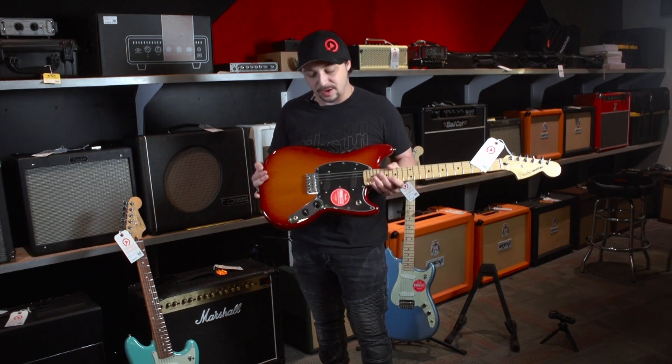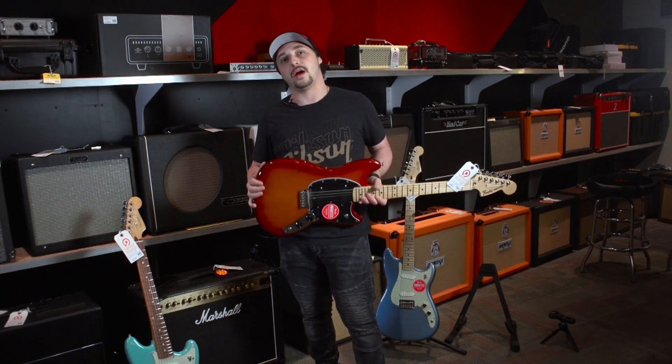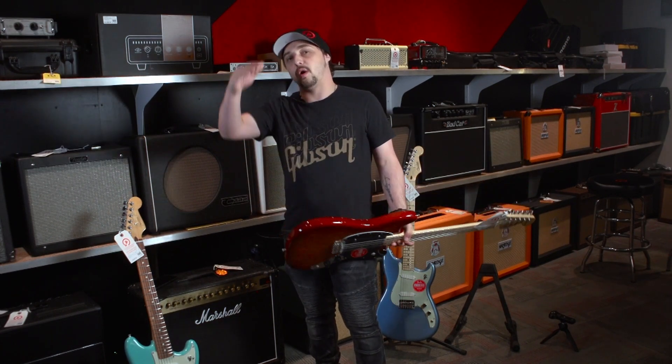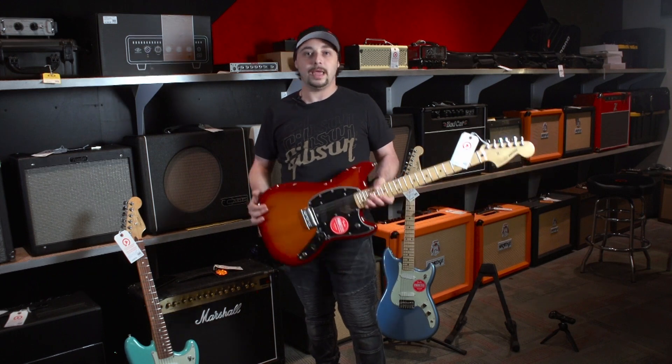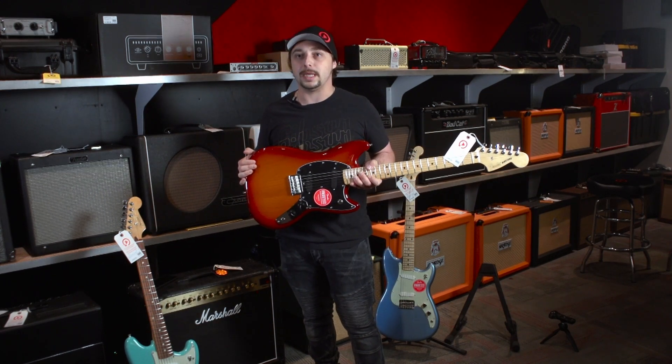If you're interested, give us a call at 813-254-8880. And again, check out our website, ReplayGuitar.com — you can see these on there and a whole list of all of our inventory and more. So yeah, check it out. Let's go ahead and plug them in — we'll be quick and easy about it.